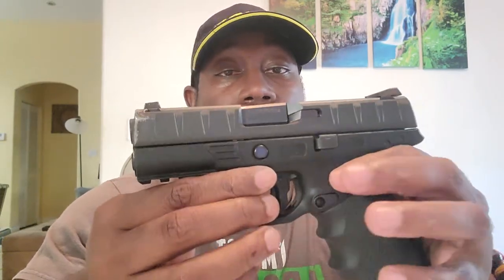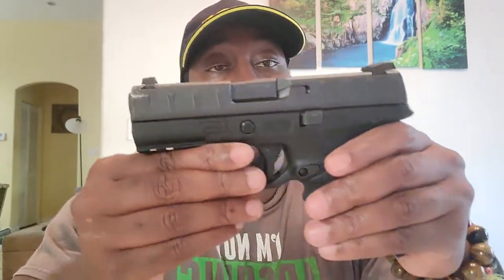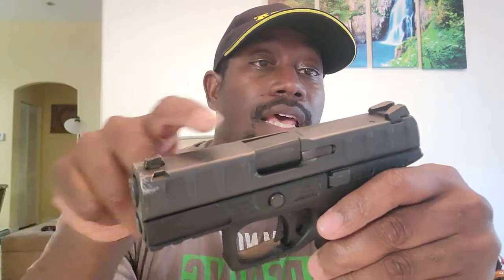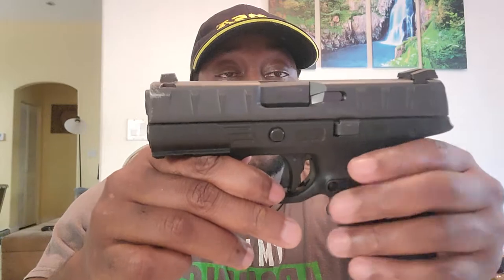I really love this pistol. I really wish I had waited and got the optic-ready version, because this would be an amazing carry gun with an optic. But I didn't, and what I'm going to eventually do is Cerakote the slide, put a fiber optic front sight on, and leave the rear sight as is. That'll pretty much do it for this one.